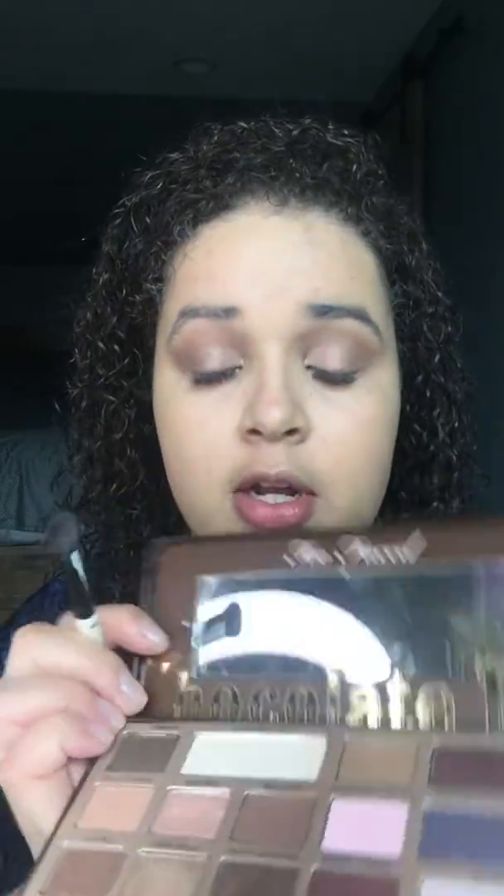I wiped off this flat brush and I'm gonna go in with this shade which is Semi-Sweet — I'm gonna put that on my outer V. Then take that blending brush again with milk chocolate and blend that. Then I'm gonna go with that dark Semi-Sweet again and just put that on my lash line, just to give it a finished look. Done with that.